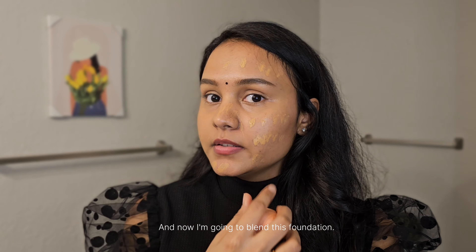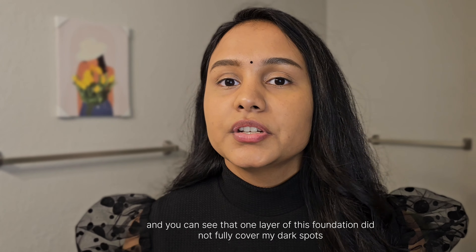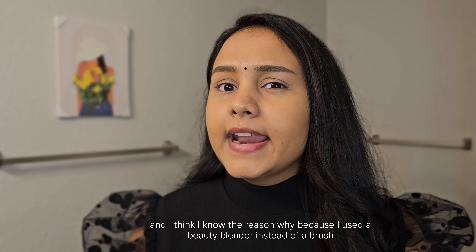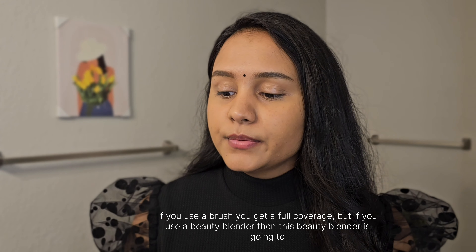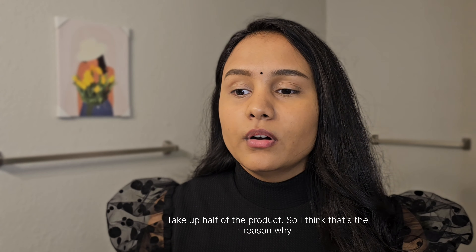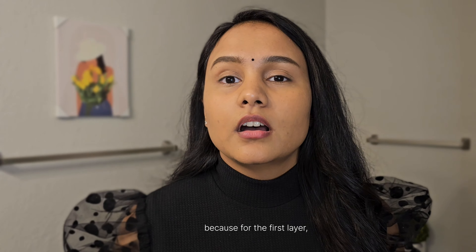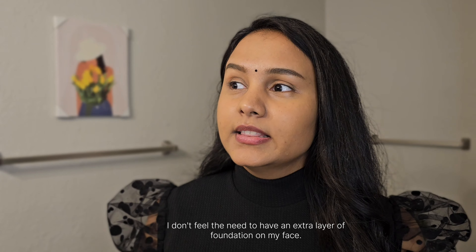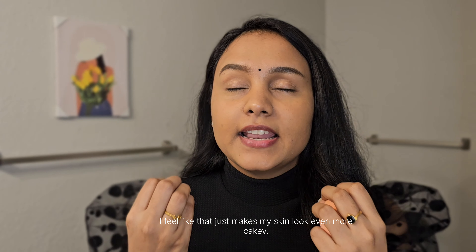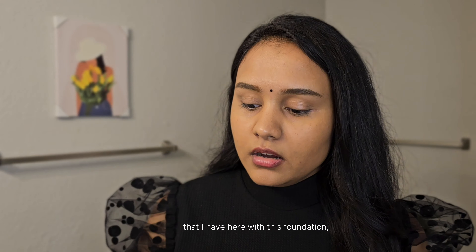Now I'm blending the foundation. You can see that one layer didn't fully cover my dark spots — I think it's because the beauty blender absorbs a lot of product compared to a brush. I could go in with a second layer, but I don't want my skin to look cakey. So instead, I'll just target the dark spots specifically rather than applying another full layer.